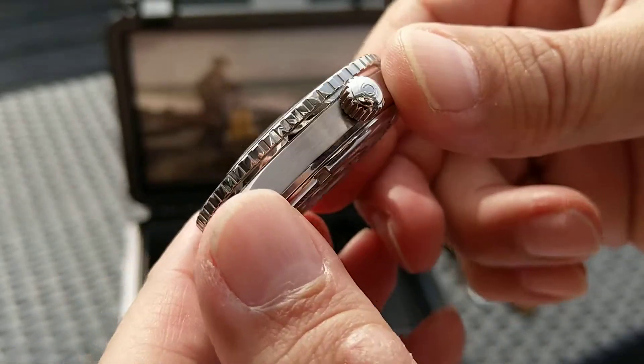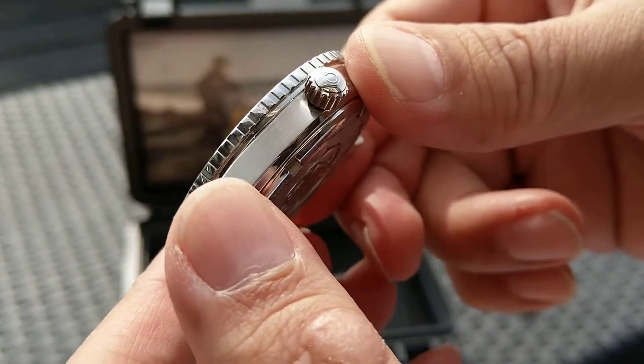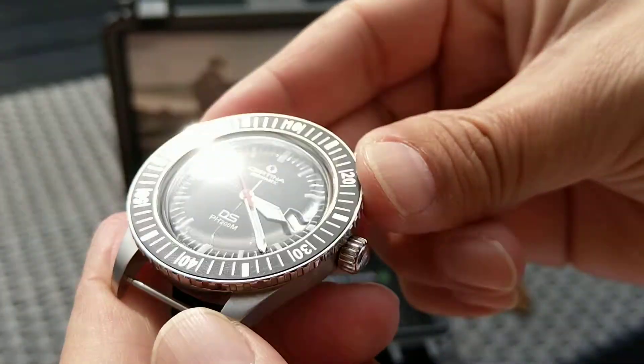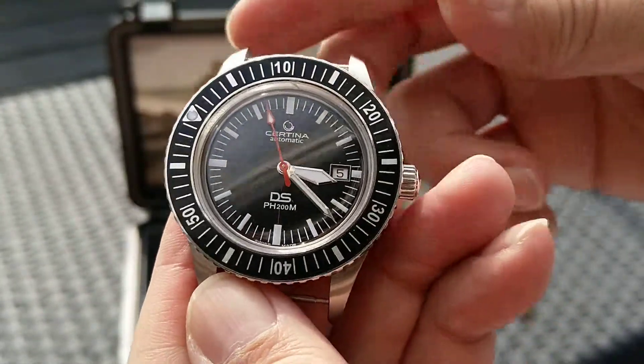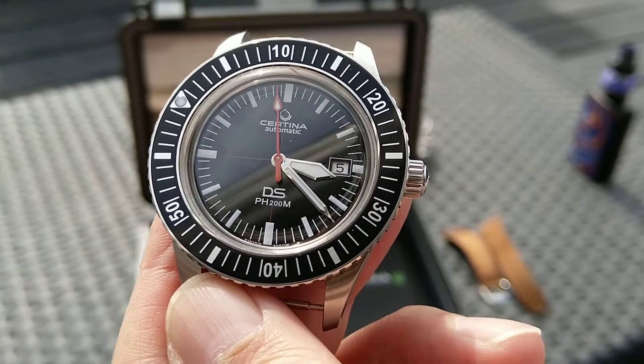The bezel protrudes a bit with the case. But all in all, a great dive watch — 200 meters.